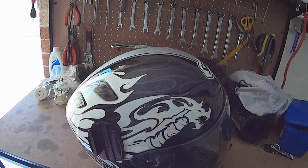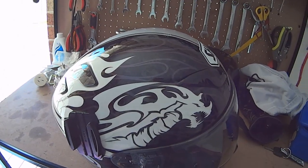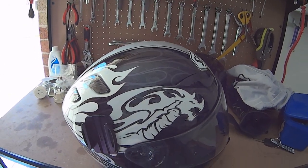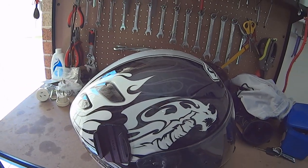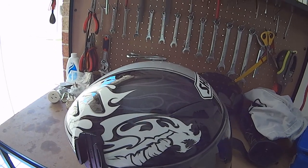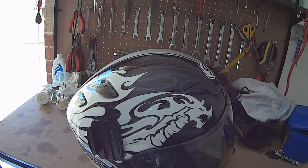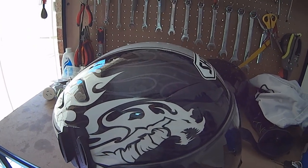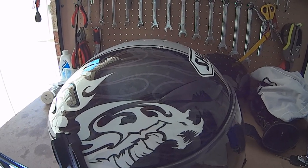G'day guys, it's Rayno here. In this video I'm going to show you how you can mount your action cam - in this case a Sony action cam - to the side of the helmet using Sony mounts. A lot of people using Sony cameras are using GoPro mounts, modifying and mix-and-matching things, but it's costing a lot of money. What I've found is an actual mount from Sony.